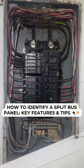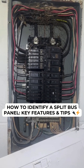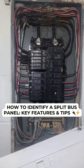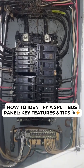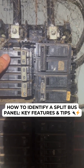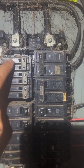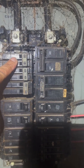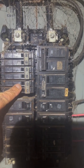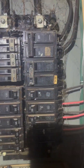Hey guys, I wanted to make this video for you. What we have here is a split bus main panel. One of the reasons why it's called a split bus — one thing you're going to notice is that all the high-amperage breakers for the main systems, the ones that work at 240 volts — like the water heater, the air handler, the air conditioning condenser, the stove, and the dryer — they are all up here.